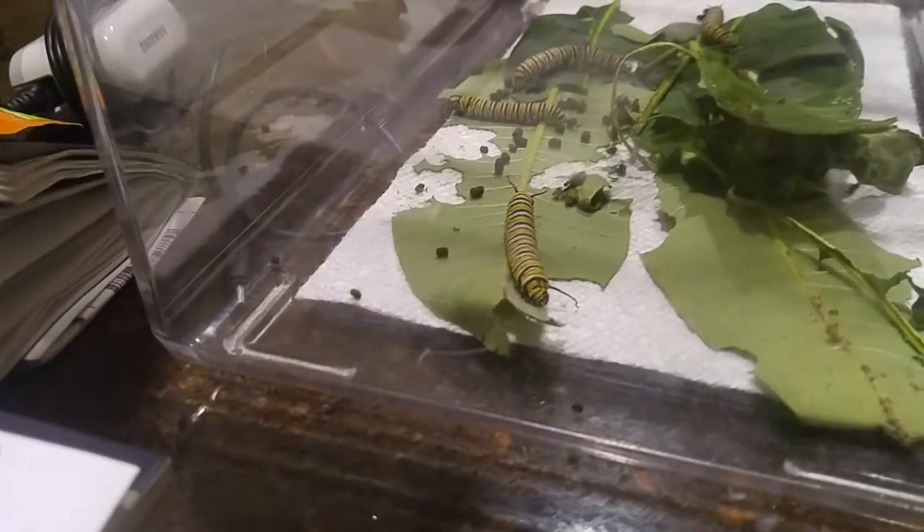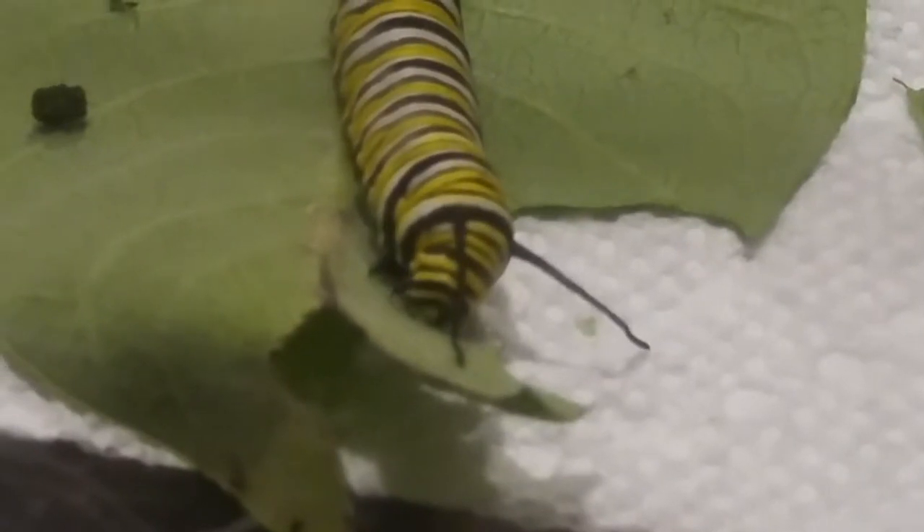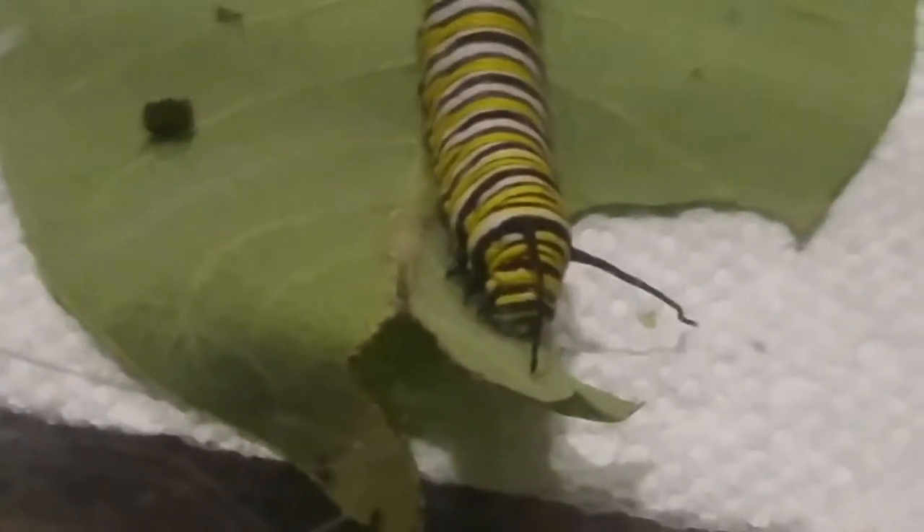This is a monarch caterpillar. He's going to turn into a monarch butterfly, and he's eating a leaf here — it's a milkweed leaf. He's like, this is the most delicious leaf ever.